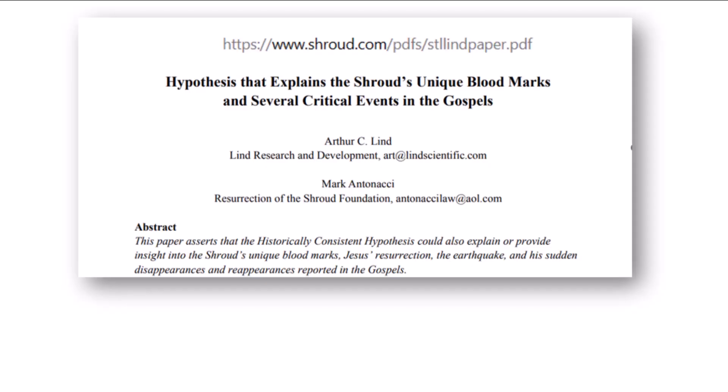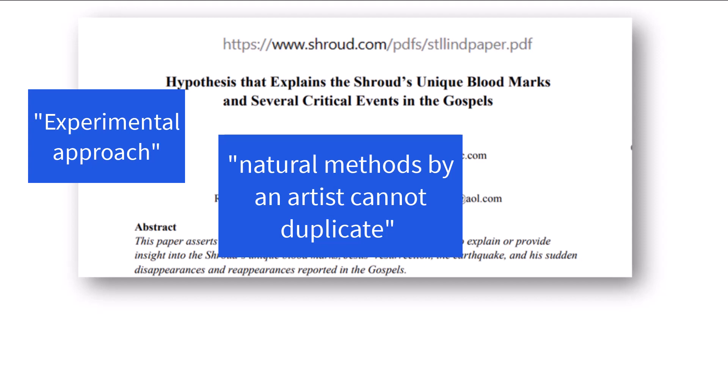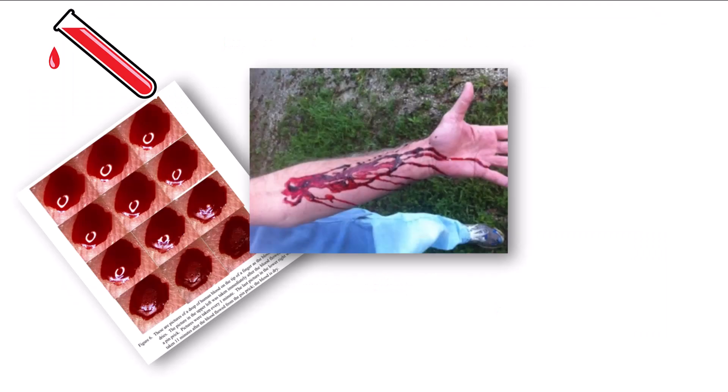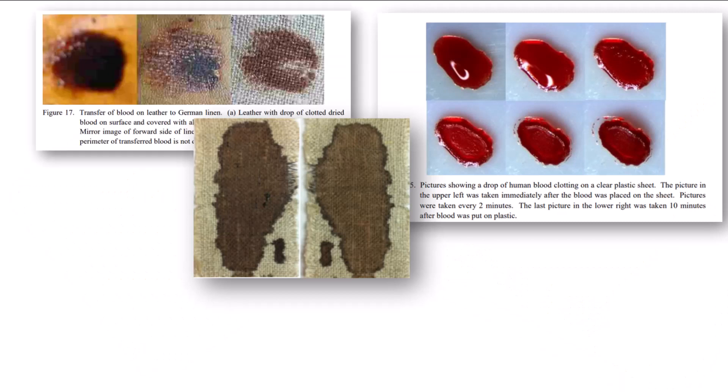Arthur Lind and Mark Antonacci experimented to reproduce the look of the bloodstains. Their paper's experimental approach is to show that natural methods by an artist cannot duplicate the shroud's blood details. The researchers dripped, drizzled, and brushed fresh pig blood onto plastic, fabric, and leather.